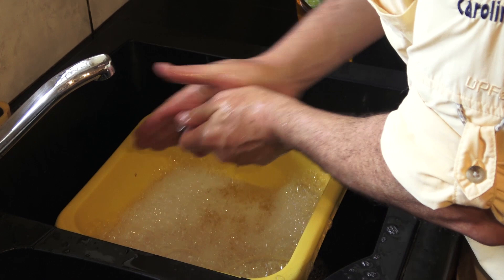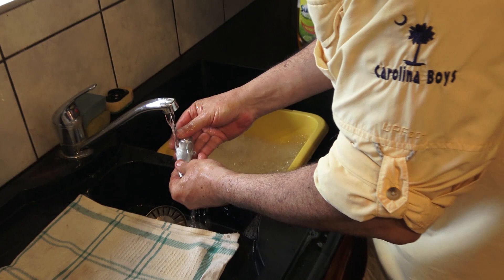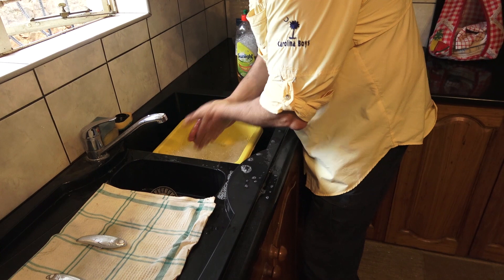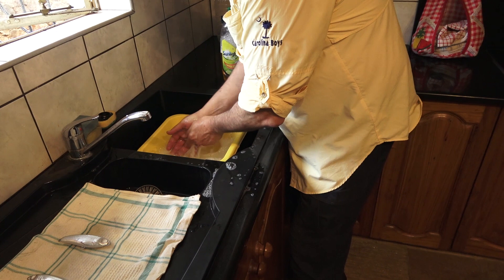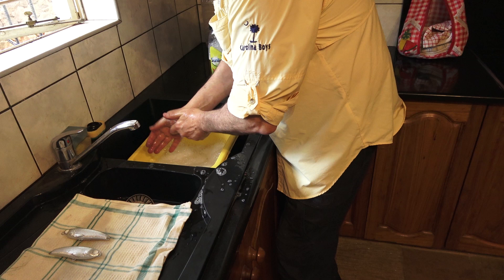Done. A little bit of a rinse in cold water and back on the board onto the next one. Just run through the process — this is actually just three of a much bigger order of this particular lure. Once these are done, they'll go through a final rinse, which I'll show you. Give them a good dry and they're ready for a 2K clear coat.